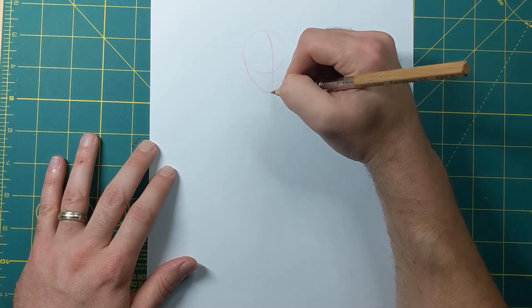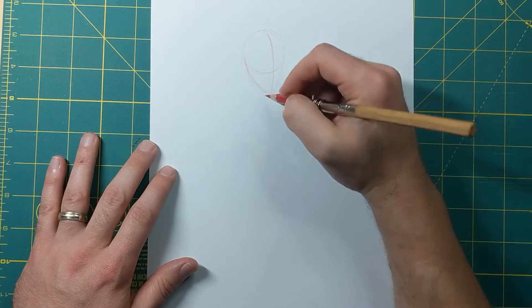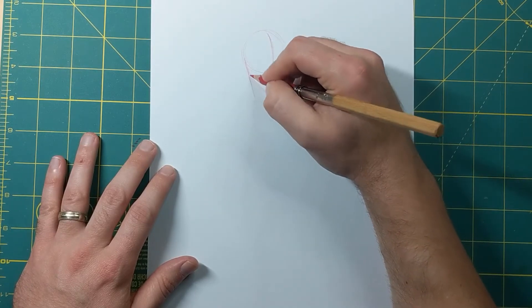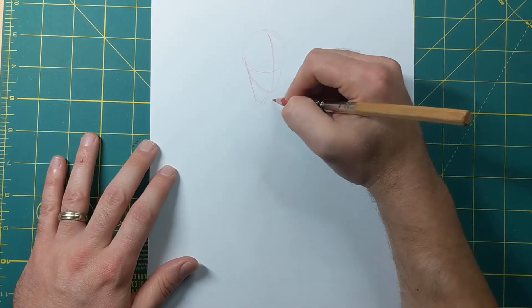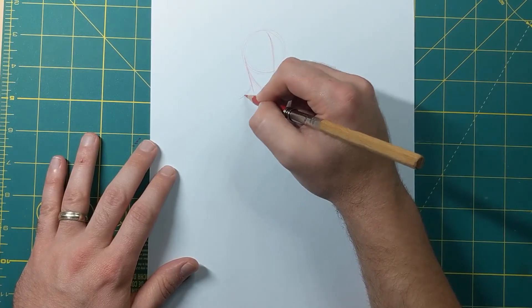When I draw females I do kind of a more rounded jawline. I'm gonna come in, put the neck right here, and this is kind of where it's going to join the collarbone right there, so I'm gonna go ahead and put that in there.